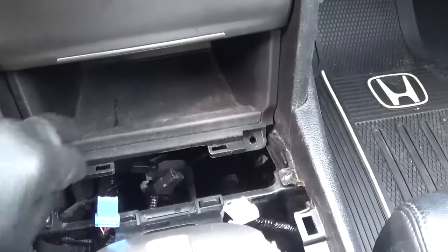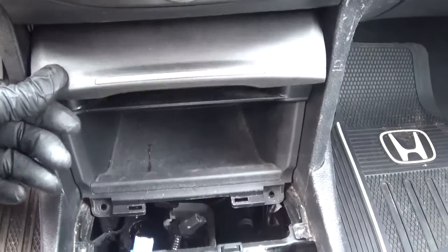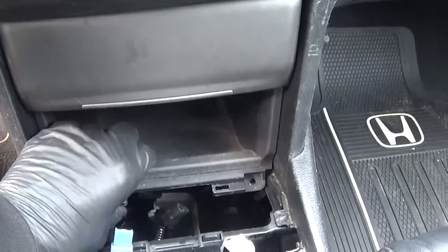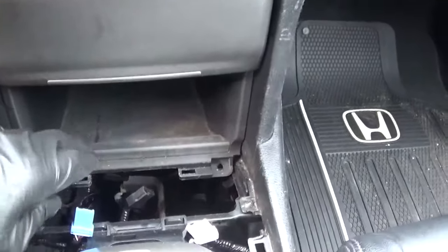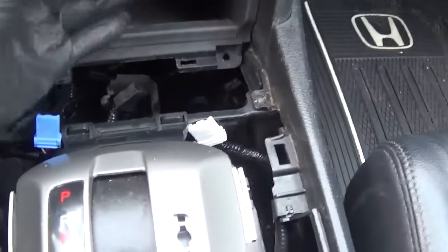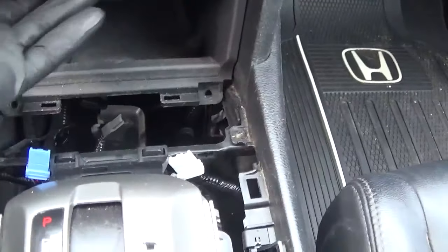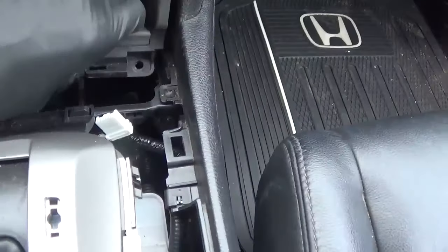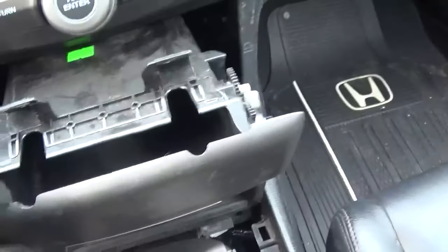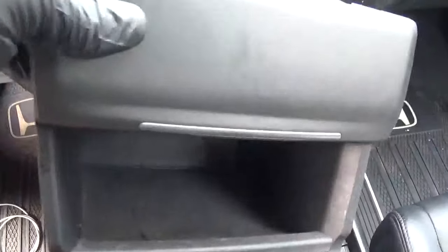The next step is to remove this cubby hole here — it's just a holder for stuff and it's not going to be reused. We're moving the screen up top down here. There are four screws: one, two, and then two underneath. Then this thing comes out — it's kind of tricky, you have to maneuver it just right in order to get it to slide out. It has to come out at just the right angle; it's a tight fit. Okay, we've got the cubby out.